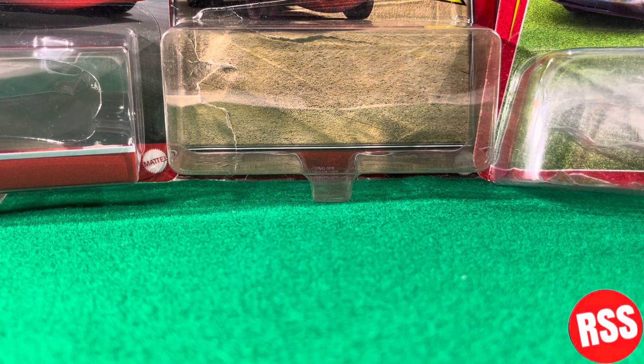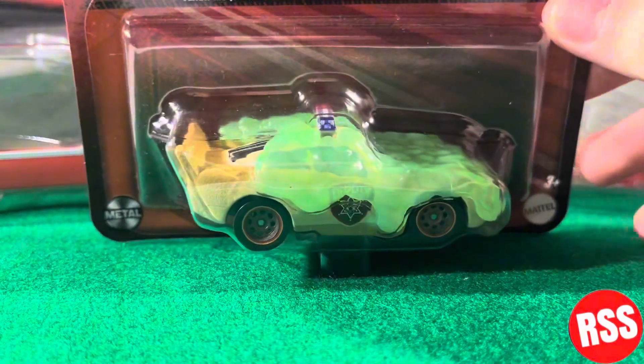Hey guys, what's up and welcome back to another video on the channel. In today's video we'll be taking a look at the Disney Pixar Cars new for 2024 Deputy Hazard slime cover Lightning McQueen, so let's go ahead and get right into the video.